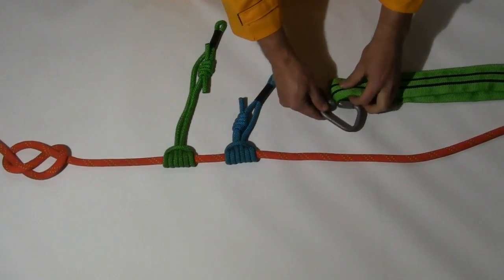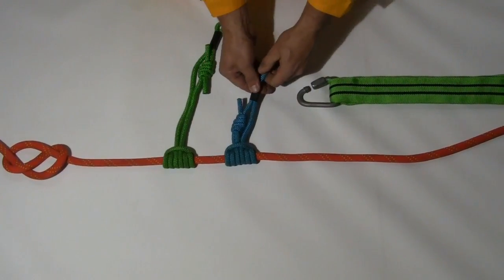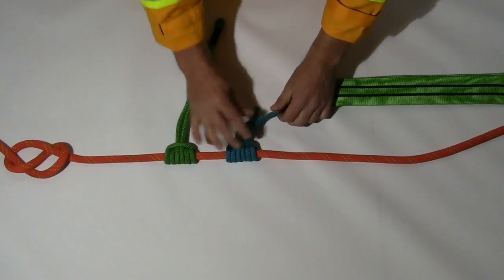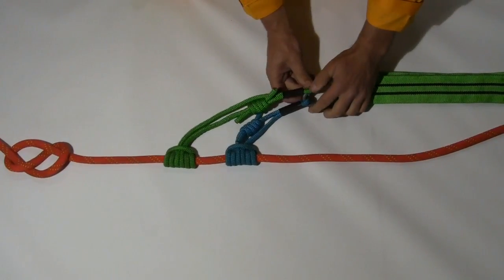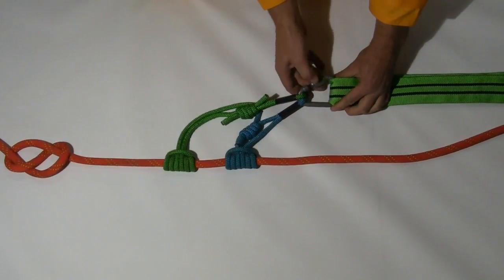Attach the 12mm steel malion to the sling or a 25mm tube tape. Attach the short system Prussic to the malion cinching the heat shrink onto the malion. Attach the long system Prussic and cinch the heat shrink in the same way. Tighten the malion finger tight — there is no need to over tighten.